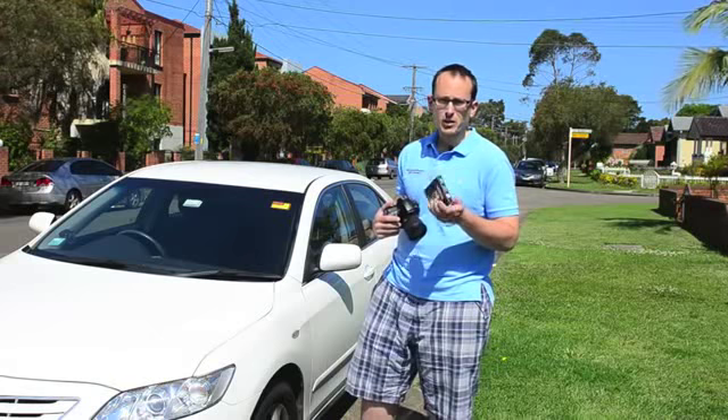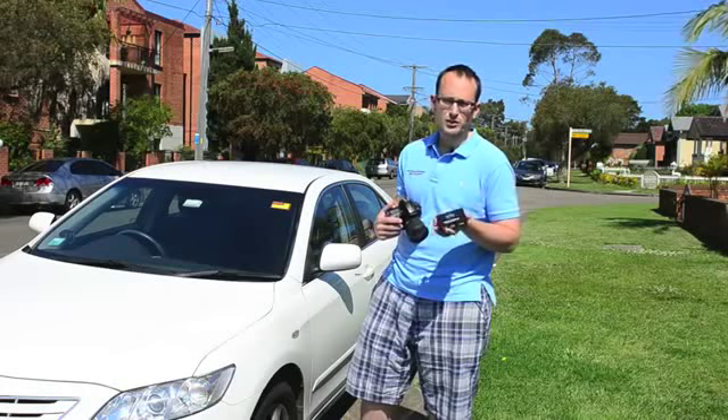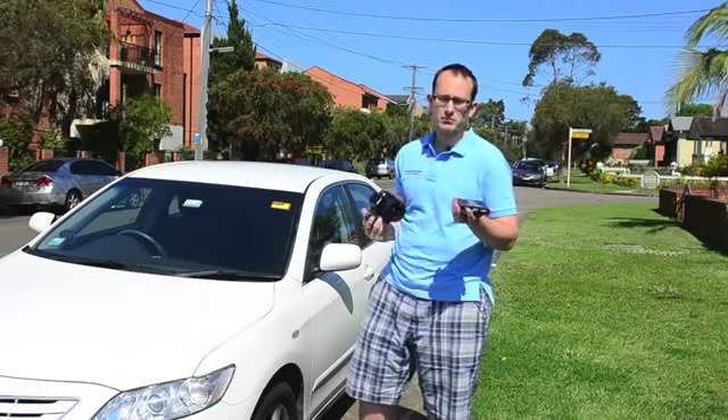The distributor told me that to demonstrate its durability, I can draw on it with a ballpoint pen and it'll just wipe off — it won't damage it. So there you go.